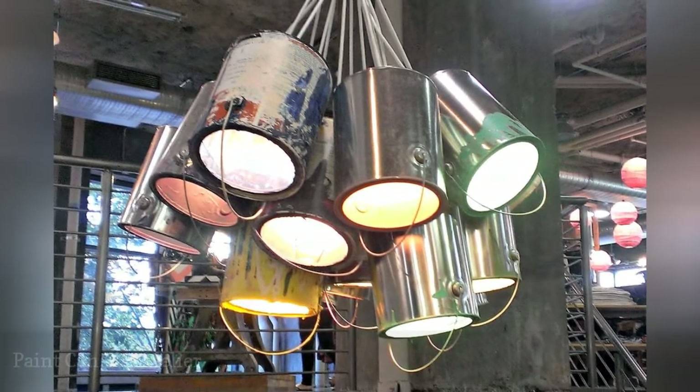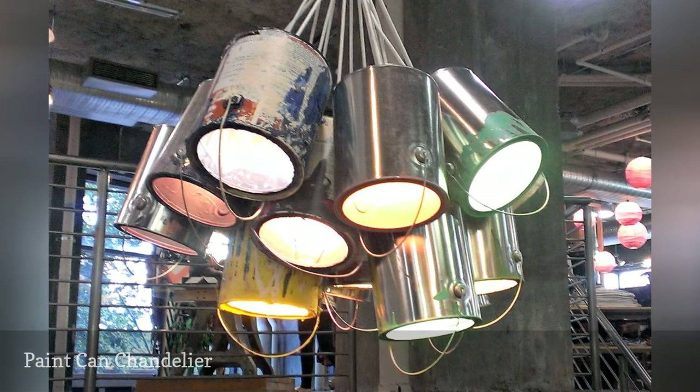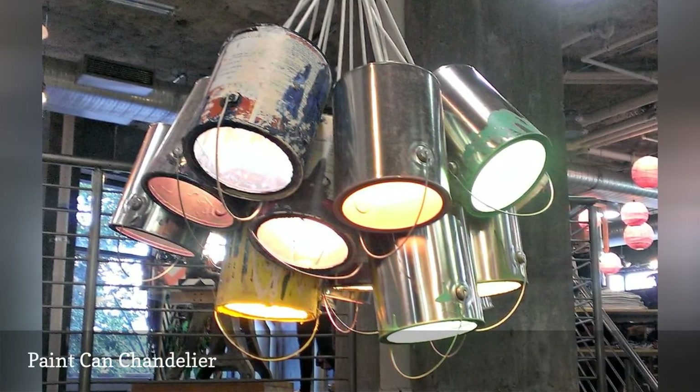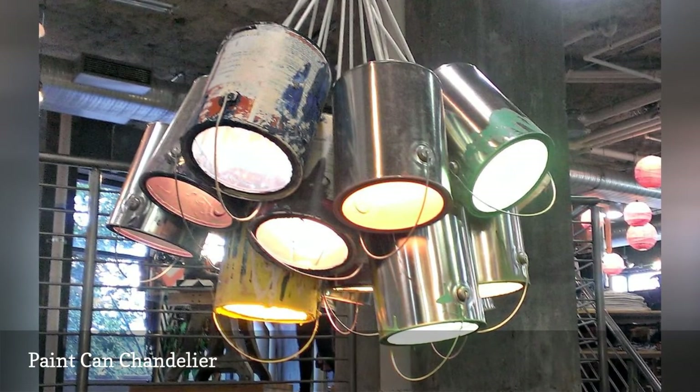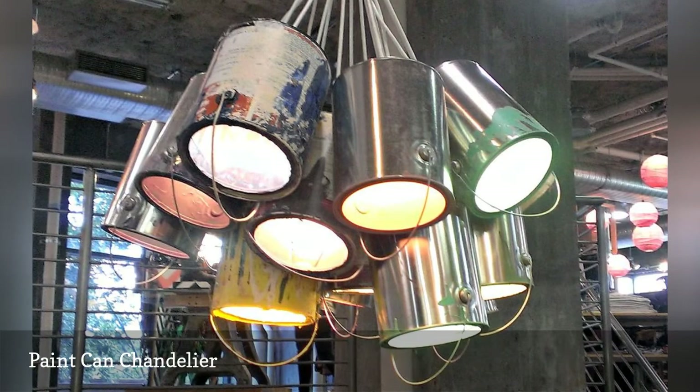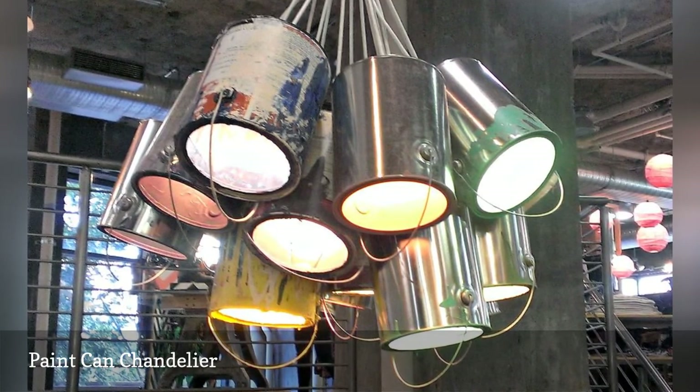The folks at HomeSpot HQ featured this wacky upcycled paint can chandelier. We're not sure we'd want it in our formal dining room, but we can just see it hanging in a high-ceilinged artist's loft. It would also make a fun addition to a home studio, craft room, or child's bedroom.